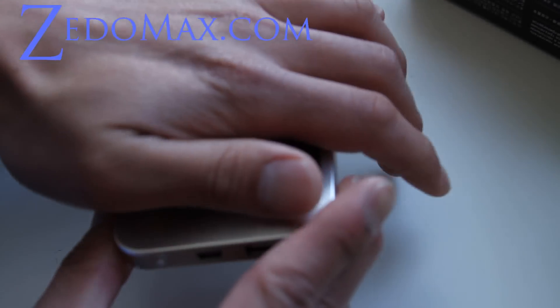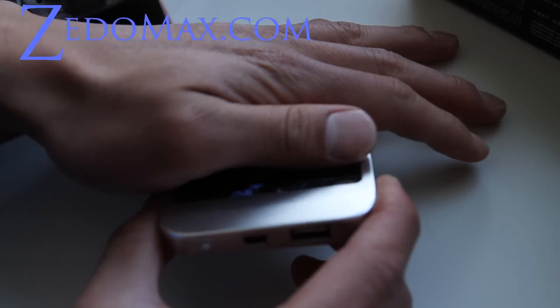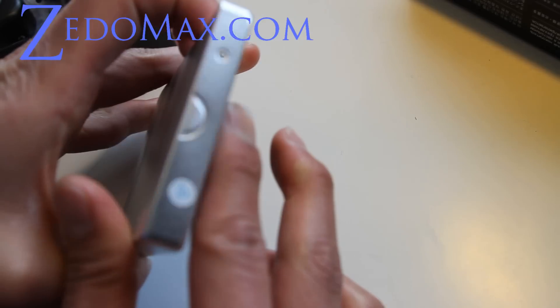I turned my lights on and now it turns off, but even with little light it's charging already. I turned my lights on just to show you, but it's a really simple device.